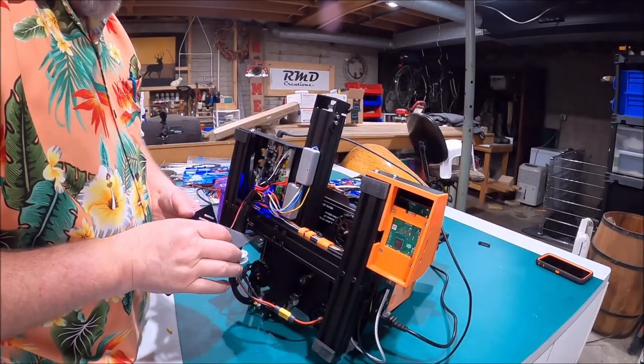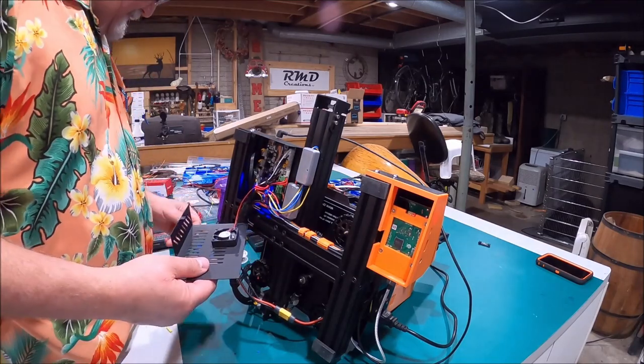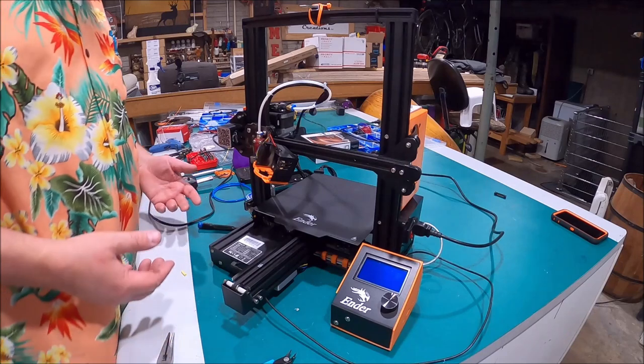What a vibration this little fan has — I think there's a redesign in order for that. Look at that thing vibrate! Alright, that buttoned up the bottom really clean and nice. I don't know what you guys think about it, but I thought it turned out pretty good.